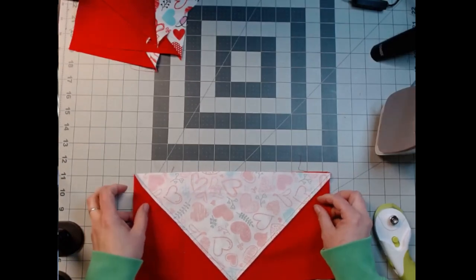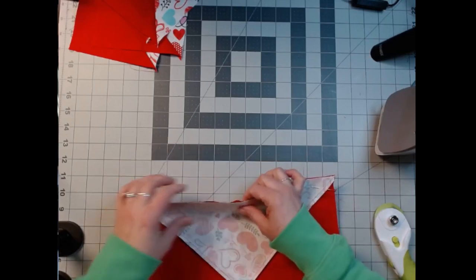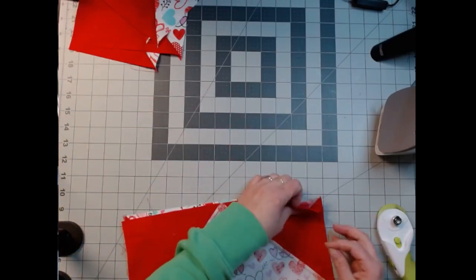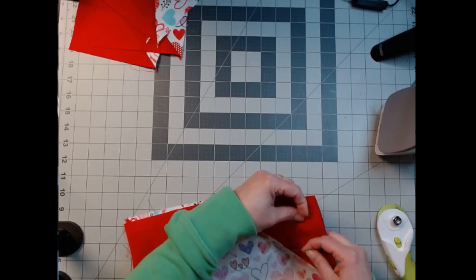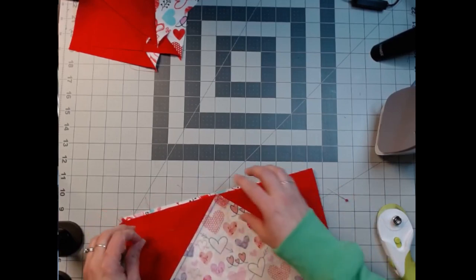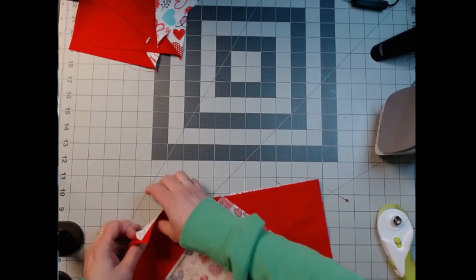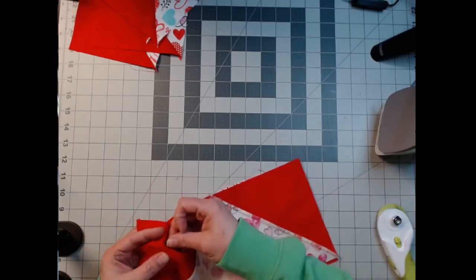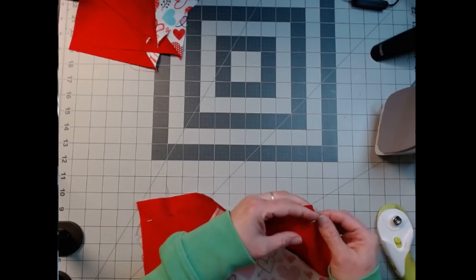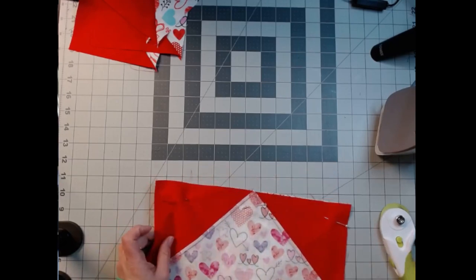We're just going to fold this down and pin it at the end. We're going to do it on this side because I want to see when it goes over the point. I haven't perfected this technique yet, but if I sew over the X where my stitches meet, I tend to get a better point on the other side. I haven't mastered it yet, so don't hold your breath for me — but that's our goal. So we're going to go sew this together and see what we get.